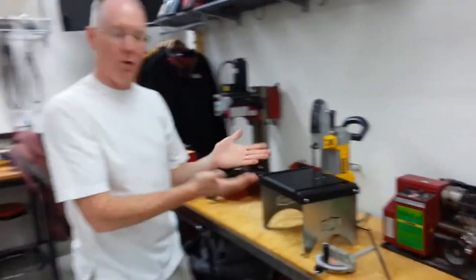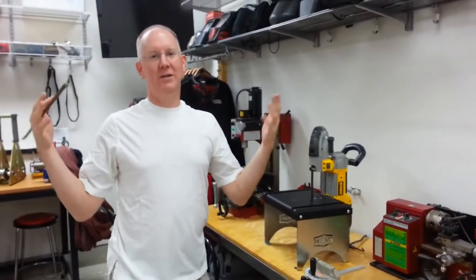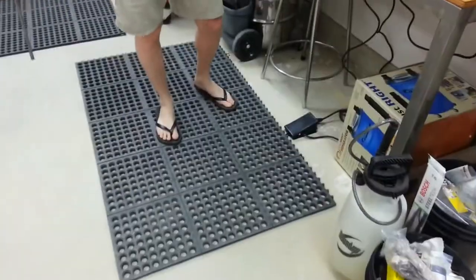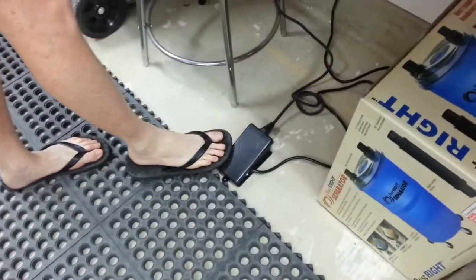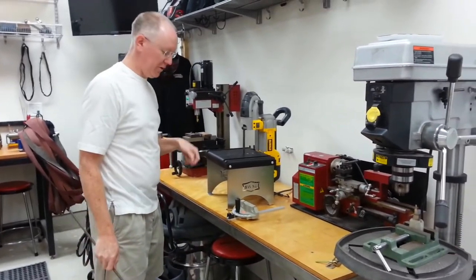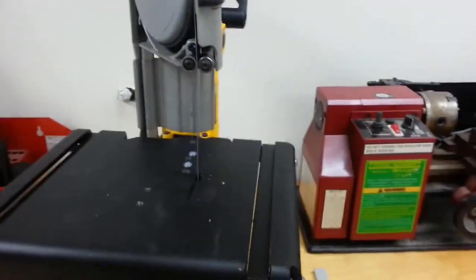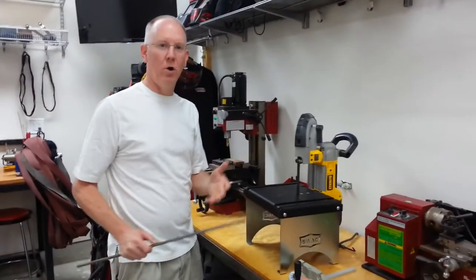Now it's set up for table work. One other cool thing — and by the way, in the shop, don't do as I do, do as I say. I say don't wear flip-flops like I am. But down here at the bottom you'll notice I have a little foot pedal. The power from this is connected to the foot pedal. All I have to do to turn it on is tap it once, and tap it again to stop it. So it just turns the power on and off remotely.